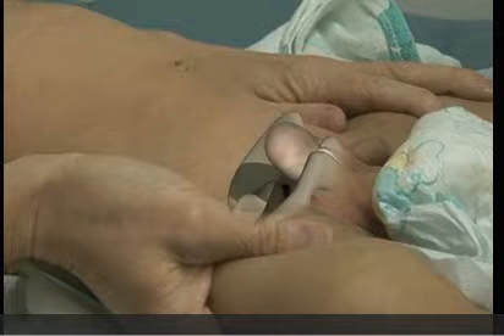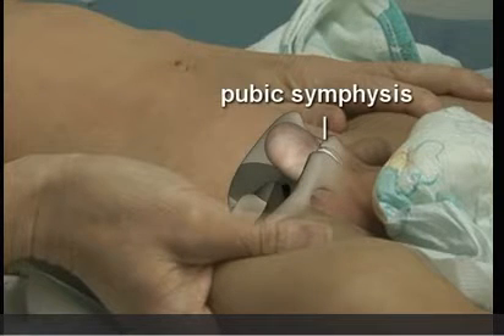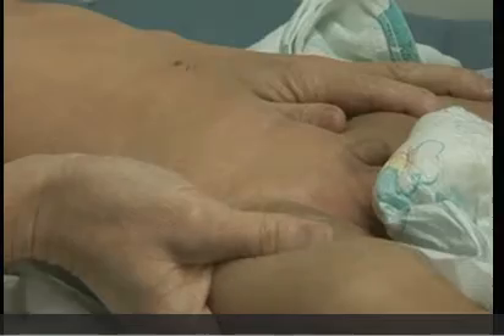Secure the infant in a frog-like position to allow easy access to the suprapubic area. Palpate the bladder, though it may not be palpable in a distressed infant.